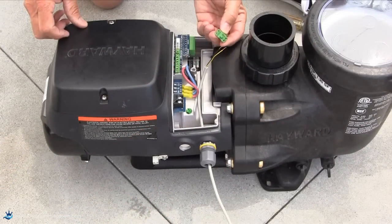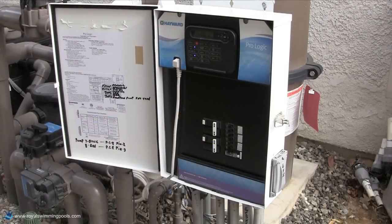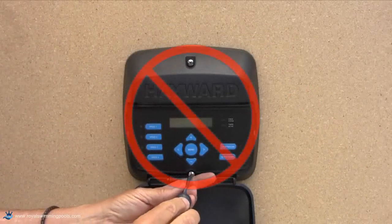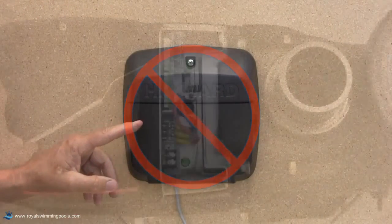If we are going to data connect the Ecostar to a Hayward Goldline controller, there will be no need to wall mount the Ecostar interface, as the controller will be providing operational control for the pump.